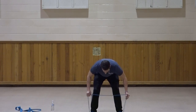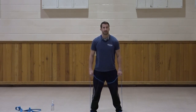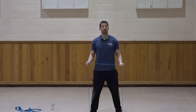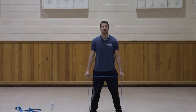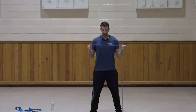Let's go into a reverse curl — turning those palms in. Feet stay exactly where they are, standing up straight. Elbows in at the sides. Bring the hands up for that reverse curl, working a slightly different area of the bicep muscle. One, two, three, four, five, six, seven, three, two, and one. Very good.